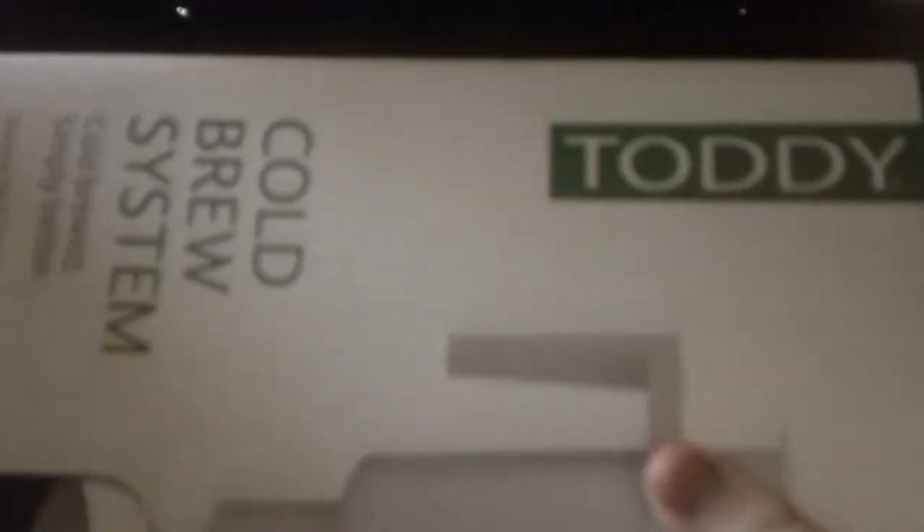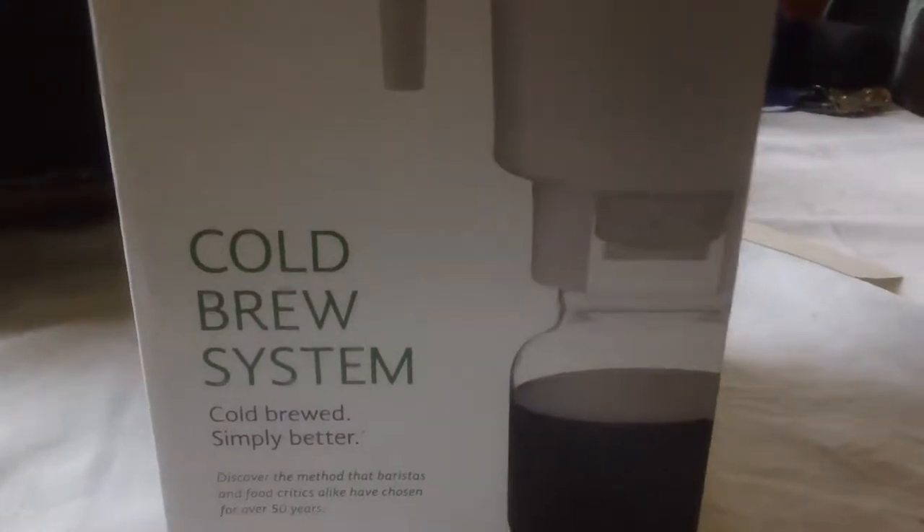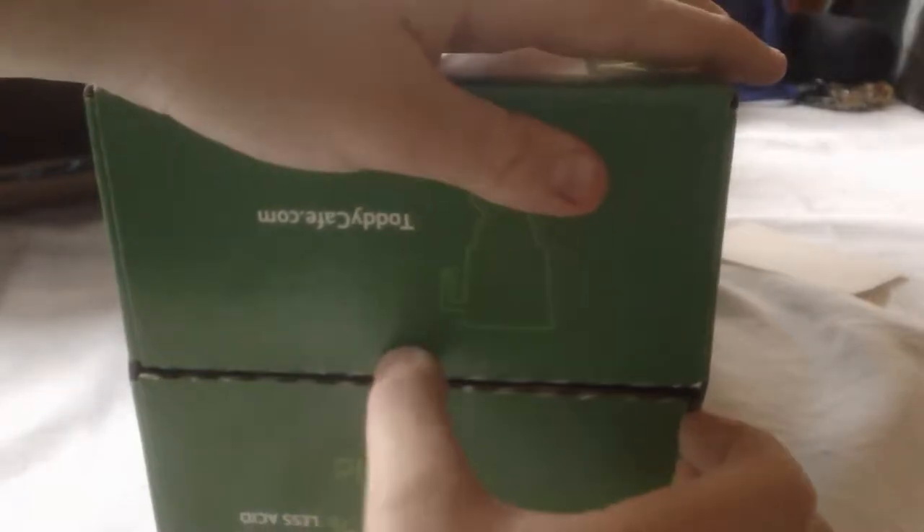Inside the box we have some packing material and receipts. We get a cold brew system — 'cold brewed simply better.' I think it's like an iced coffee machine. Here are the instructions, and the back has some box art showing how to unbox it.